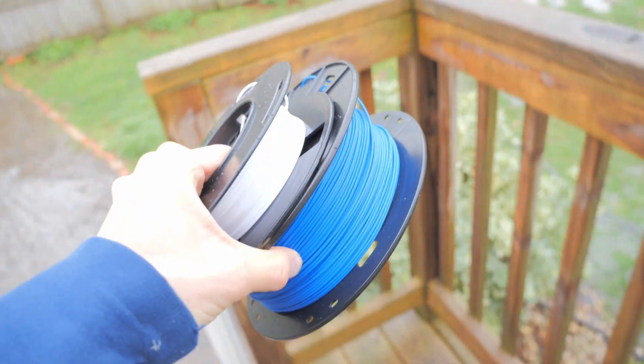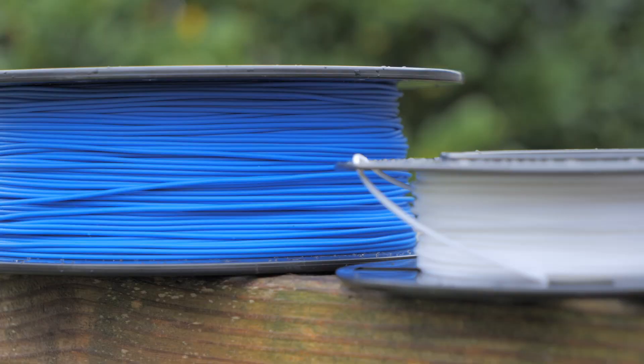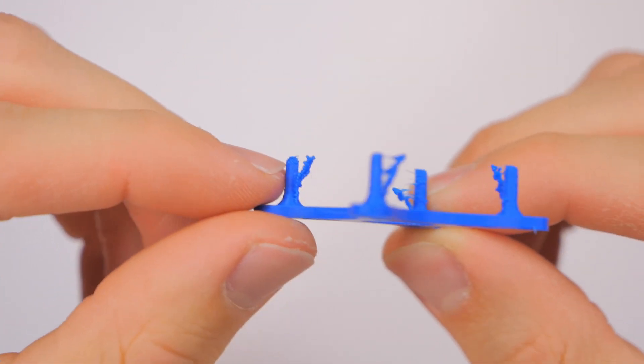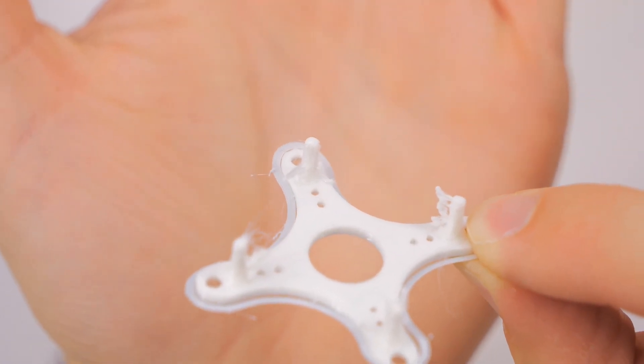The baseline test with regular storage conditions came out okay — basically how it would normally end up. Then I took my filament and just left it out in the rain all day. Very high humidity, definitely got wet — very bad conditions. Don't store your filament outside. When I brought it inside, I let visible moisture dry off and it sat overnight. The next day I printed test prints, and they looked pretty bad — quite a bit more stringing for both filaments, with the white being worse due to lower quality.